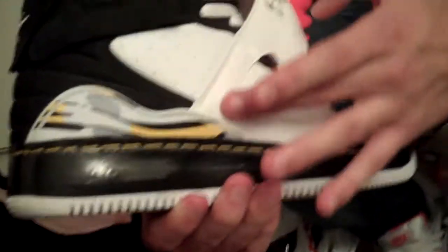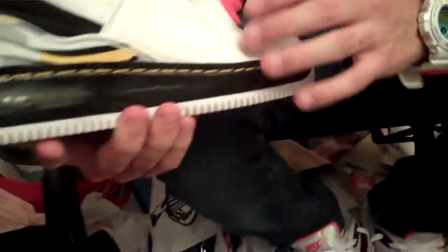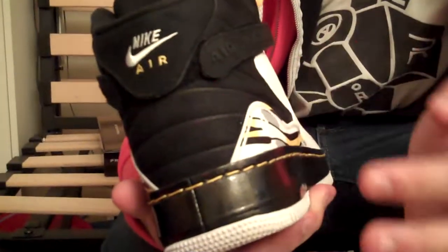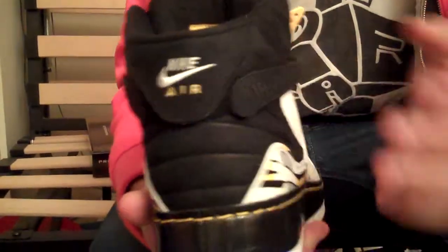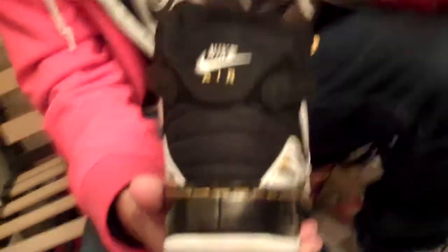Moving on to the upper of the shoe — full leather upper. You got the tumbled leather around the straps, going all the way around the toe box and back up the straps. Then you have the perforated leather throughout the rest of the shoe. On the back heel, you got this black suede — it would have been a lot nicer before I wore the shoe, but it's Portland and it gets rainy.